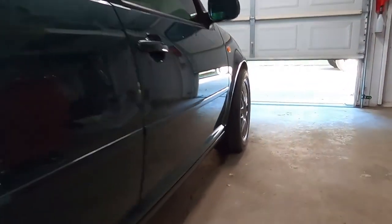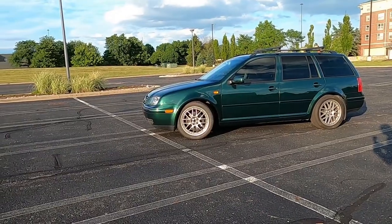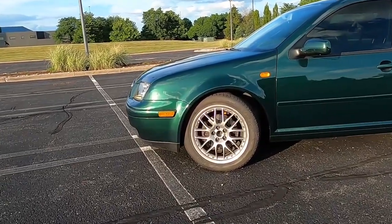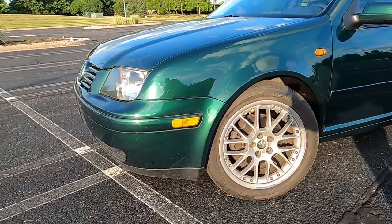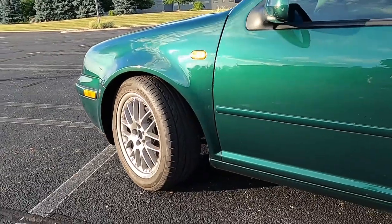If you look at the car in the right light at the right angle, you will see a difference between the fender and the door. That being said, I don't really care — it's 20-year-old paint, you're never going to match it perfectly. The only way to remedy this would be to respray the whole car, and that's not something I want to pay for. I like the car the way it is. I can enjoy it, drive it to any parking lot. If I had new paint, that wouldn't be the case.